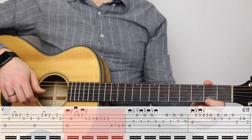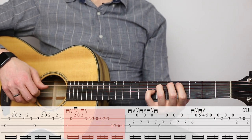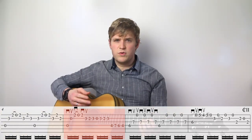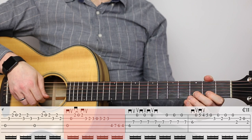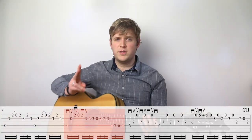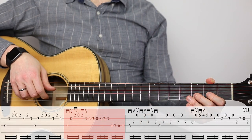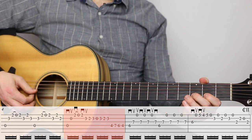Now in measure five, we start doing some of the fast runs. If you're playing this with your fingers, you want to have a good strategy for playing especially those notes that rapidly alternate across a single string. You generally wouldn't want to use a single finger — that would feel pretty clumsy. So you want to alternate between at least two fingers, your index and your middle. And of course, if you're going to use the pick, you just alternate pick it.